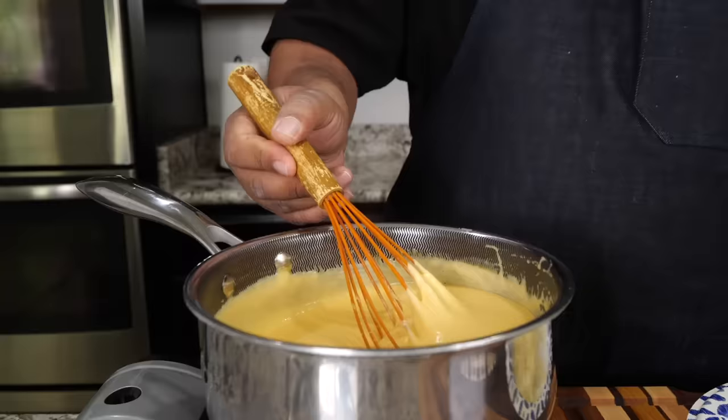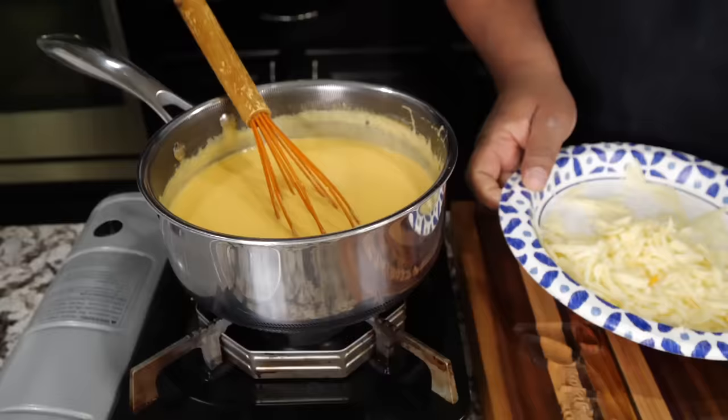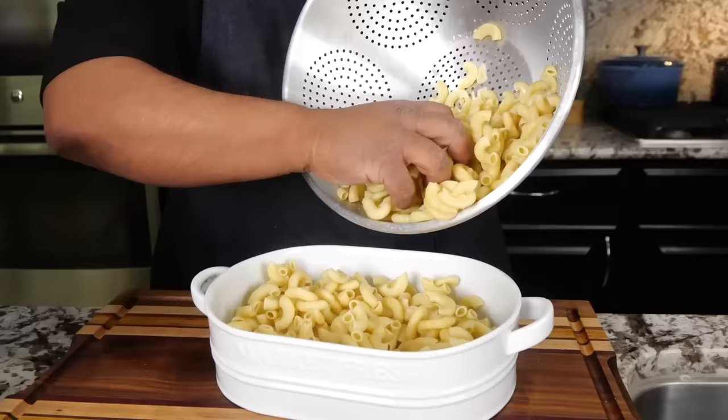Once you get it all together — look at that right there. This is your cheese sauce, folks. Let me get set up for the next step.